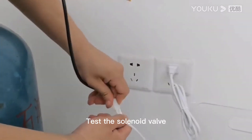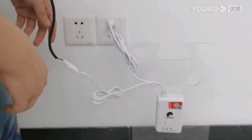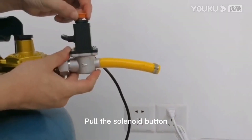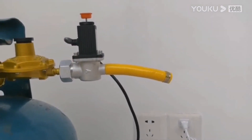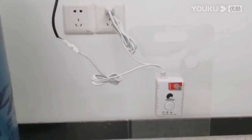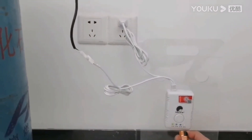Test the solenoid valve. Pull the solenoid button. Use a lighter to blow into the combustible gas detector.